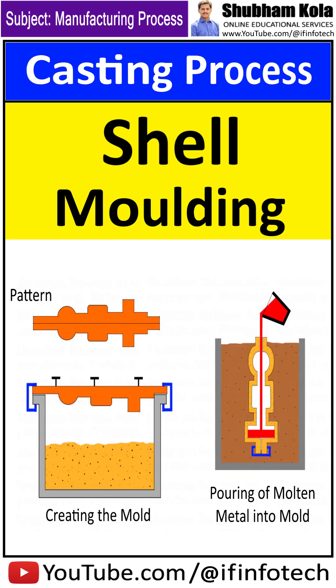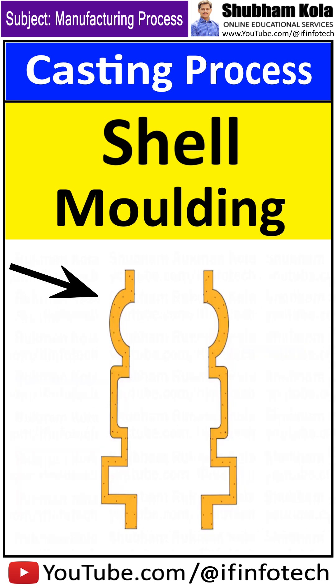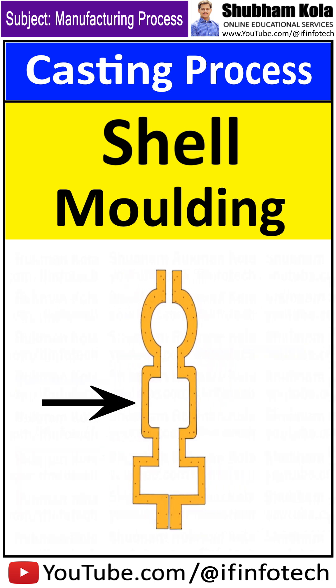In today's session, we will learn about the shell molding process. It is a casting process in which the mold is a thin shell made up of sand, which is held together by a thermosetting resin binder.